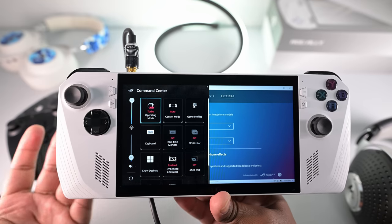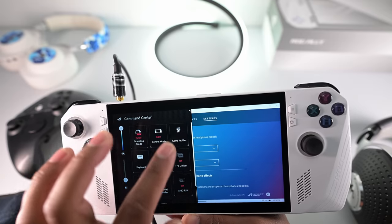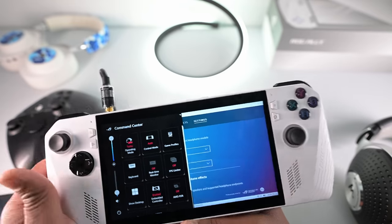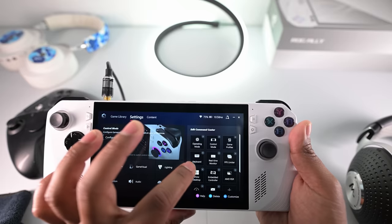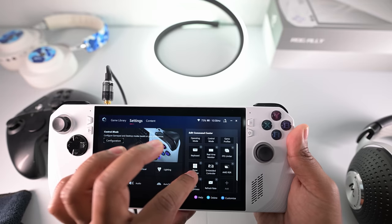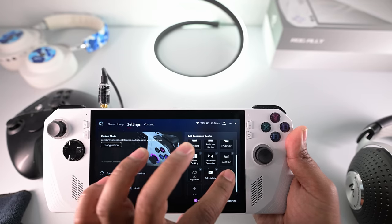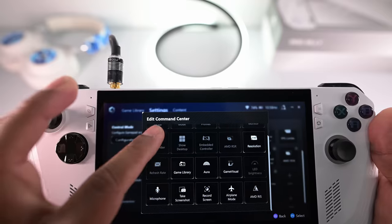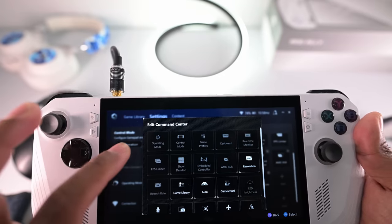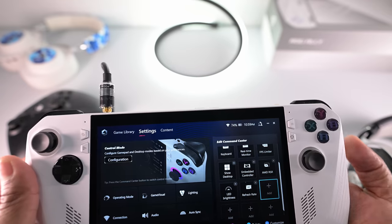This is the command center, and another thing you may not know is you can actually add more boxes to it. Just press the Armory Crate button, then under settings you can edit the command center — add or remove things you don't use. There's a lot of useful stuff you can add, so you can customize the command center exactly the way you'd like.